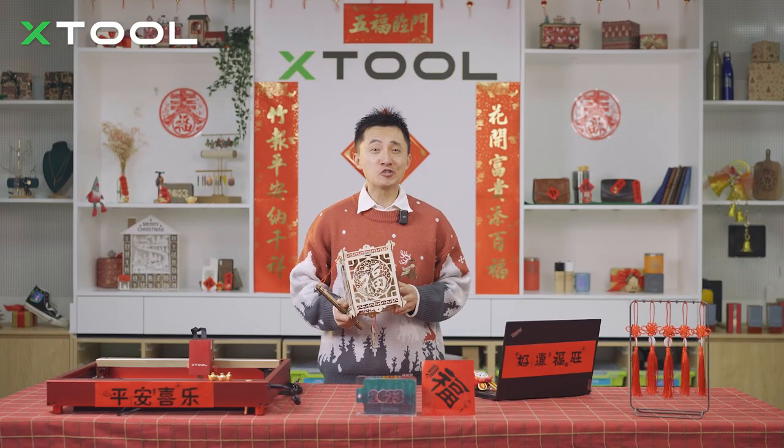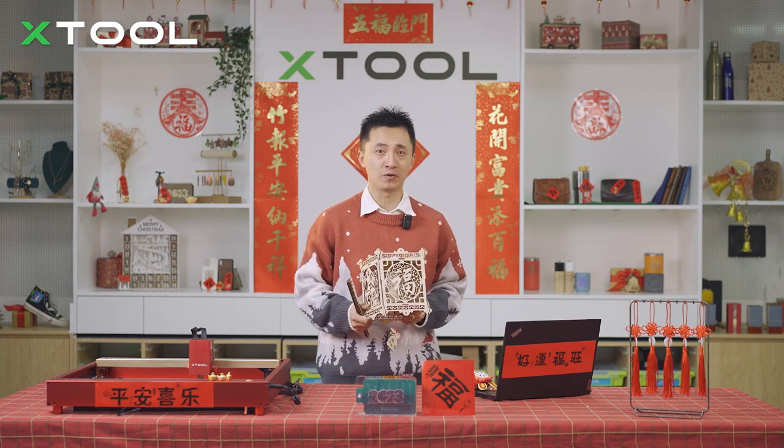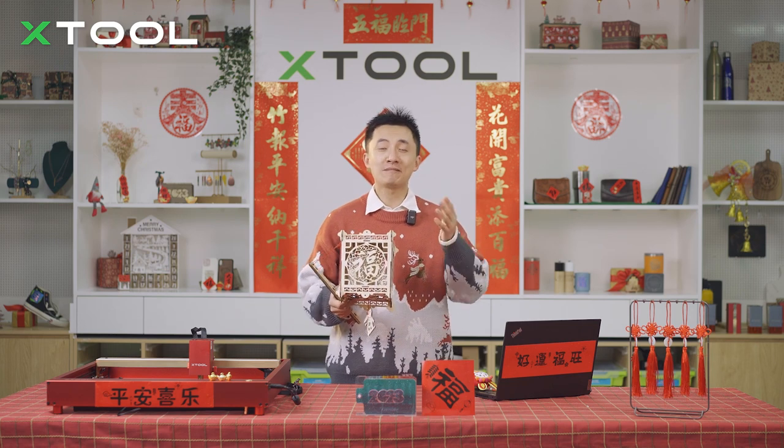Every time you go to Chinatown in your country, I bet you must have seen Chinese lanterns everywhere during the Chinese festivals. In Chinese culture, lanterns, especially the red lanterns, are symbols of happiness, wealth and prosperity.